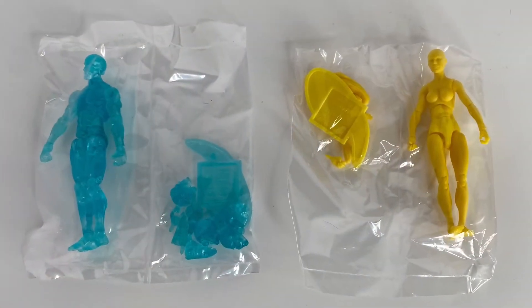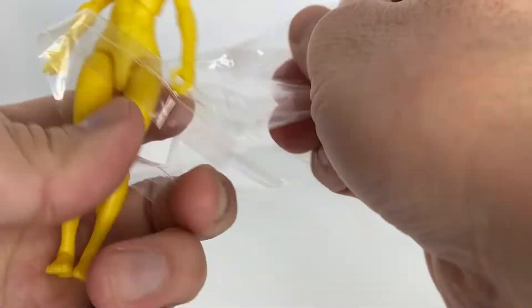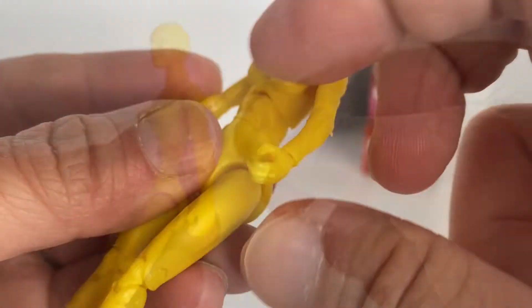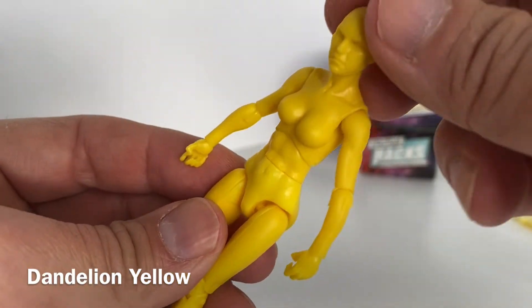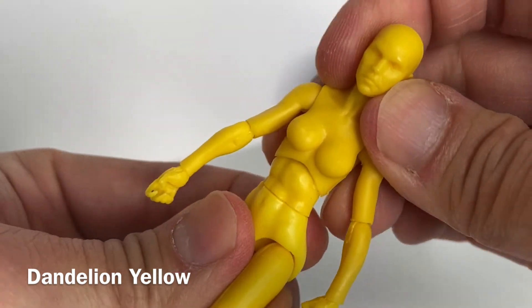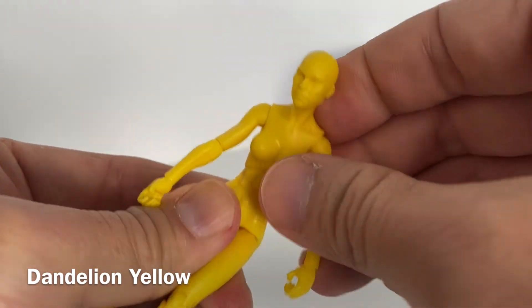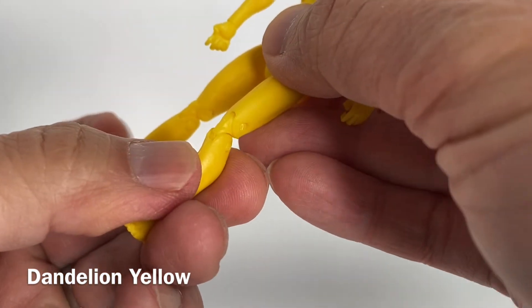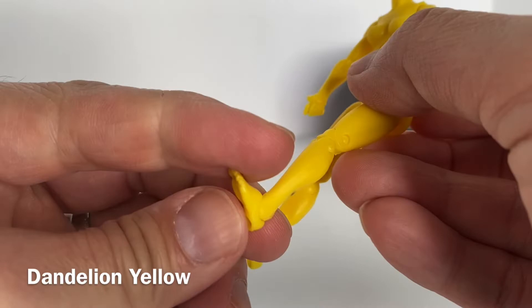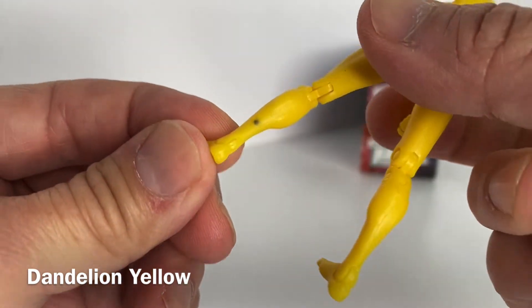Now we've got the two figures out of their respective boxes. Overall I'm quite impressed by the build quality of the Dandelion Yellow action figure. This four-inch figure has a great amount of posability — in the head and in the body itself. The arms are also quite tight in their joints, and I love the range of movement in the legs as well, with good posability in how they approach the feet.